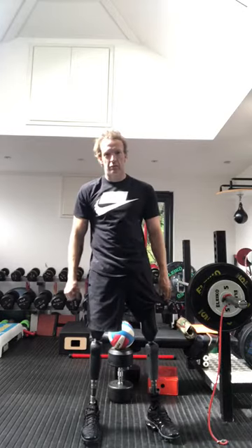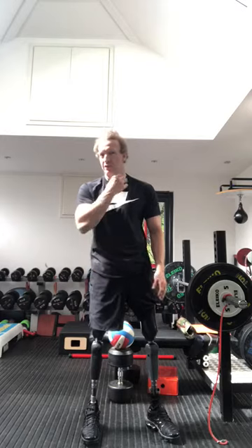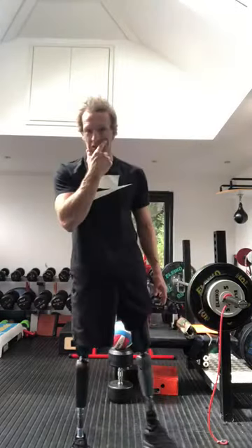Hello, Richard Whited here, Paralympic Gold medalist at London 2012 and Rio 2016. I'm going to set you a challenge to all my friends at GB Special Olympics.